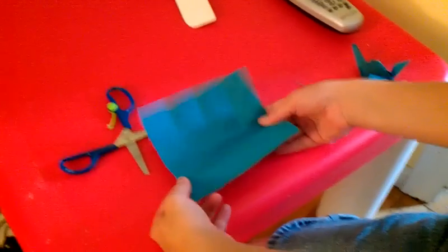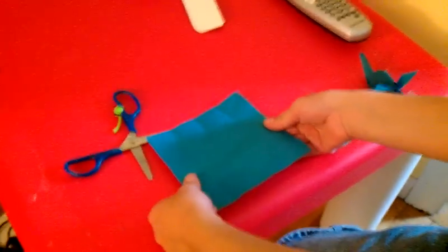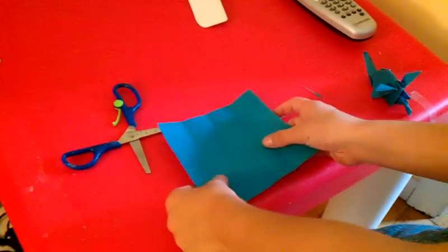Today we are learning how to make my Origami Minion. First... stop laughing.